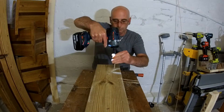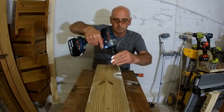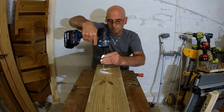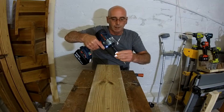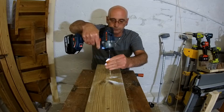Oh, that wasn't very good - screws going squint. But it's got plenty of power to put these in, I must admit.